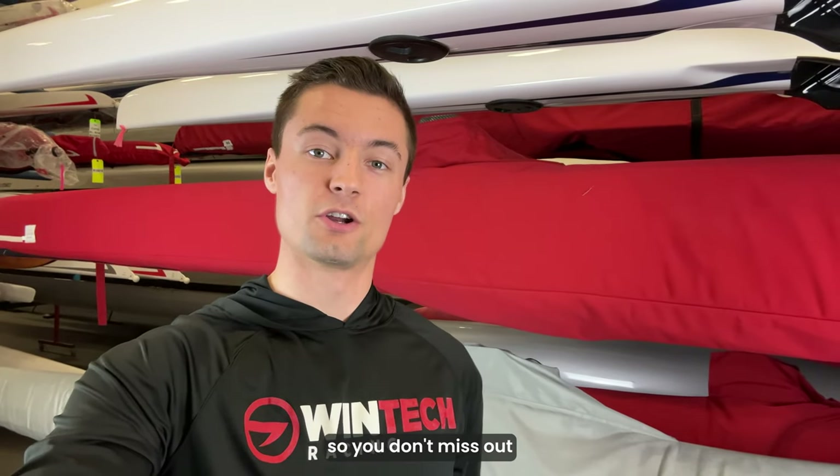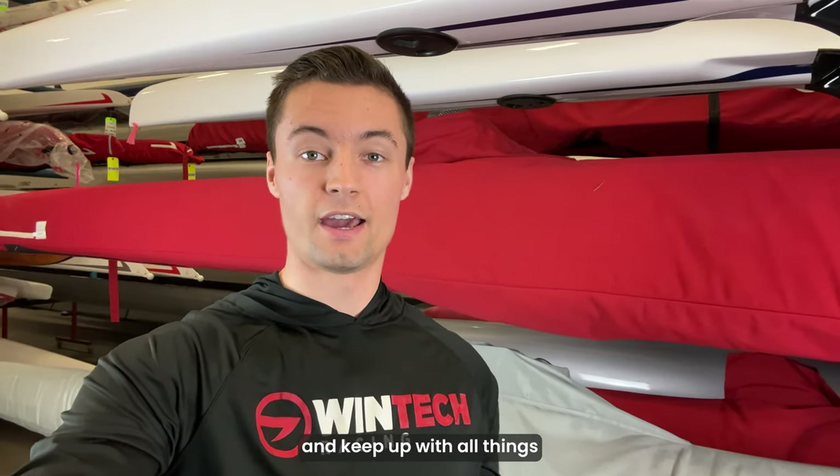All right guys, that's it for setting foot steering. Be sure to subscribe to the channel so you don't miss out on any future tutorials and to keep up with all things King and Wintec. Thanks for watching.